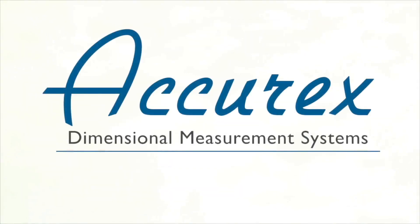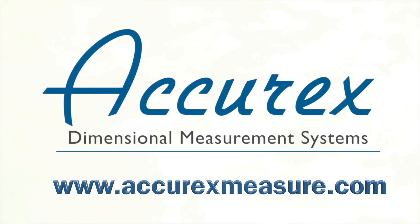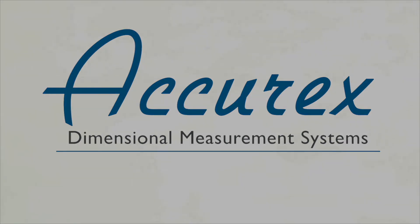For more information or a live demonstration of the Vectro, visit AcurexMeasure.com.